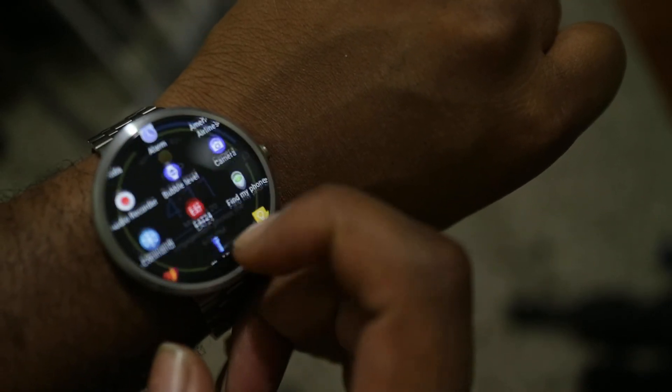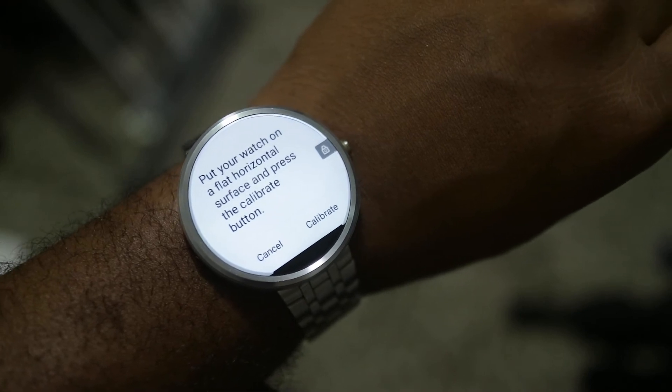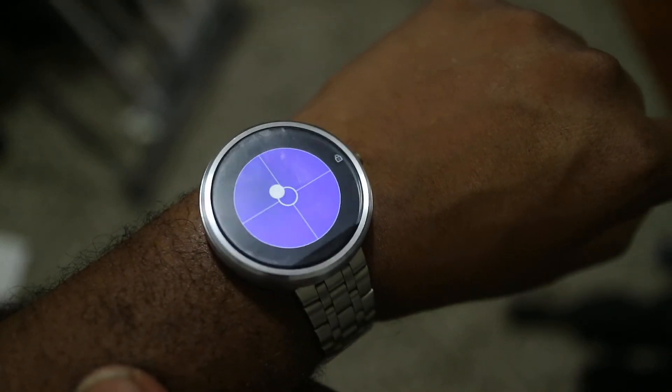You can open other apps like the bubble level app, which is kind of a novelty thing. You have to calibrate it, and then it gives you a level reading using the gyroscope in the watch.